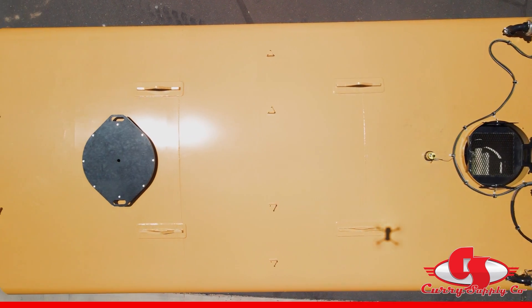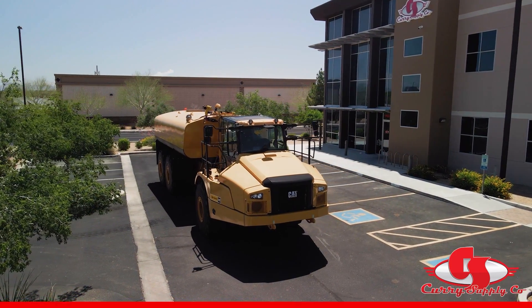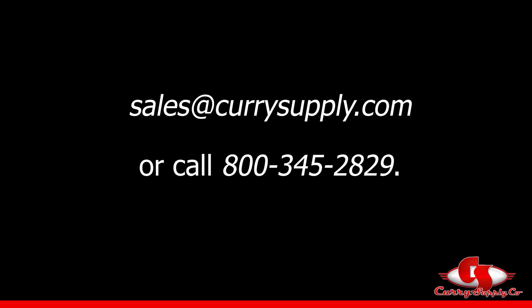A safety railing can also be added at any time thanks to the pre-drilled tabs on the tank top. As we wrap up the demonstration of our articulated off-road water truck, we would like to thank our viewers for watching and encourage you to reach out to our sales team if you have any questions.